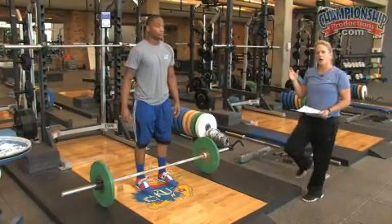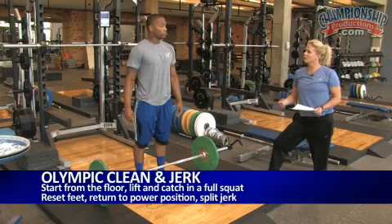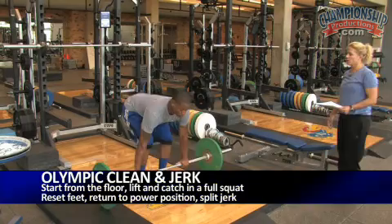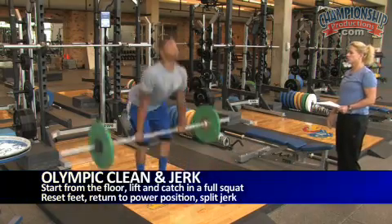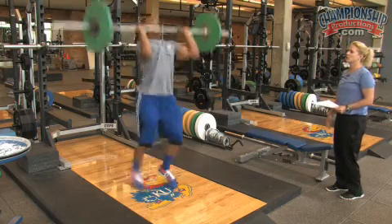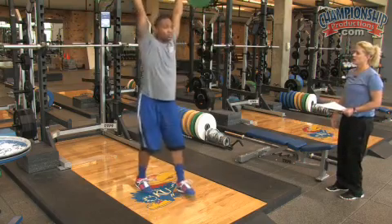For our Olympic clean and jerk, he'll take the bar from the floor, catch it in a full squat, reset his feet back to a power position, split jerk — good — walks it in and puts it down.